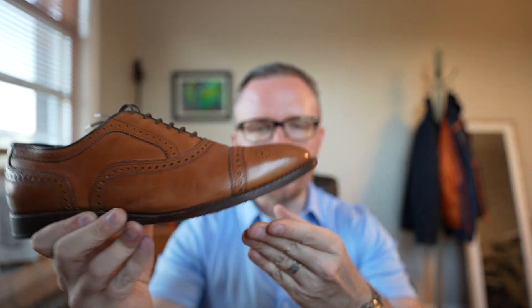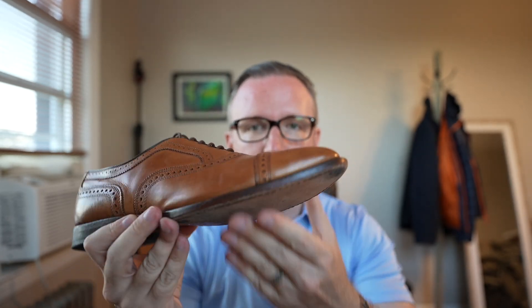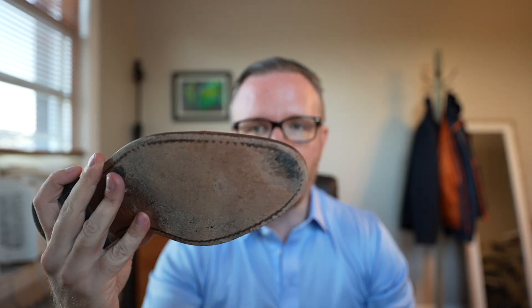Even on some sidewalks in midtown Manhattan I can feel the shoe kind of slip around, and that has become really annoying — it's almost like walking on a pair of ice skates. That's one of my biggest pet peeves with a shoe that has a leather outsole.